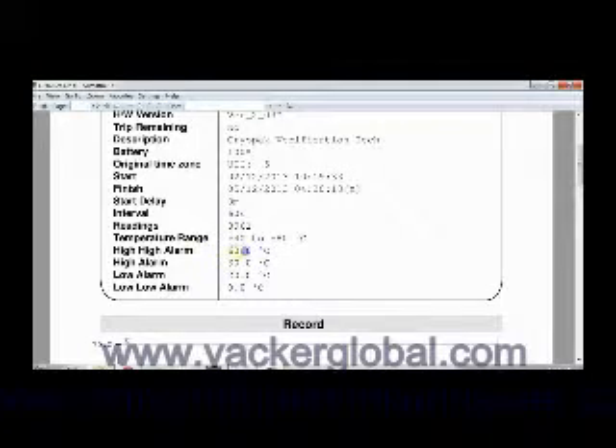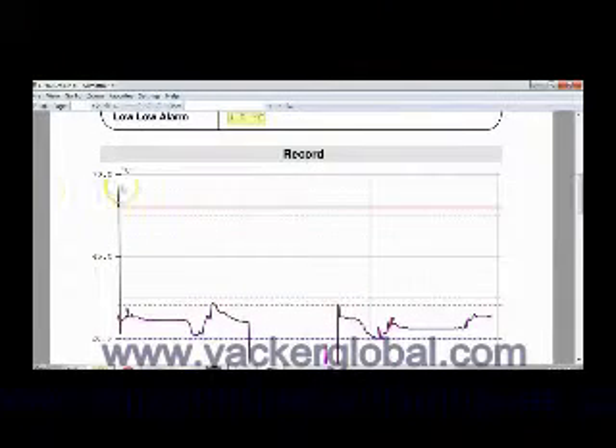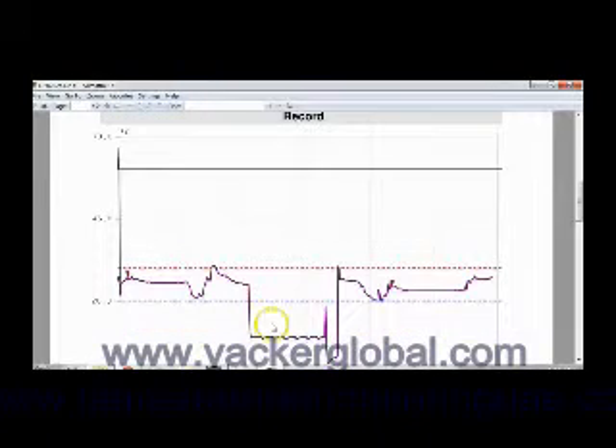As you saw, once the temperature exceeded these limits, the corresponding LED started blinking. Now you can see the graph here, showing the various points at which the temperature exceeded the programmed limits.